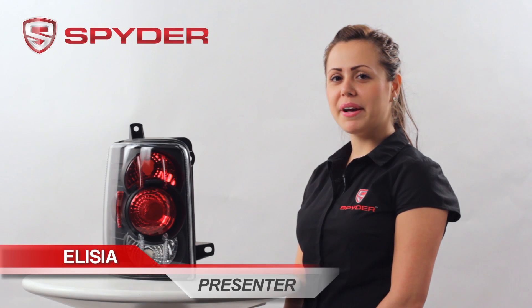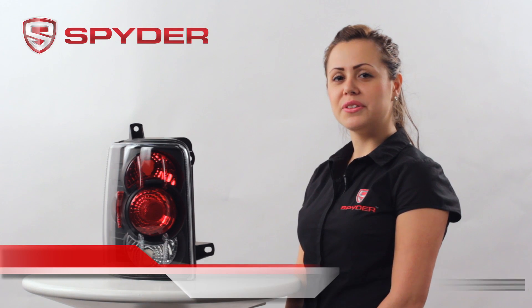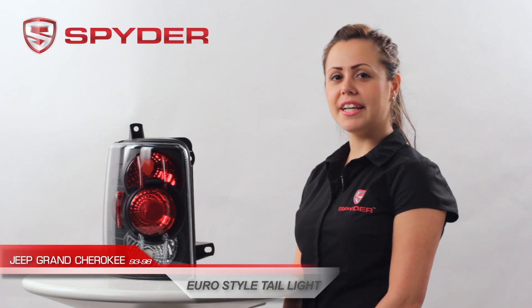Hi, my name is Alicia. Welcome to Spyder Auto. Today I'm here to introduce you to the 1993 to 1998 Jeep Grand Cherokee Euro style taillight. This taillight is also available in chrome.